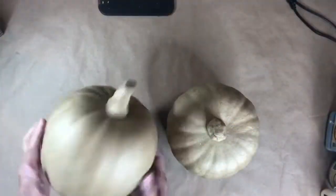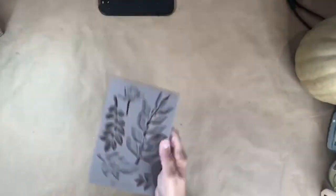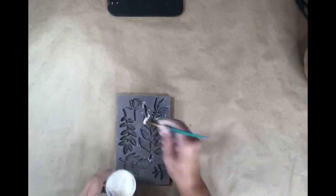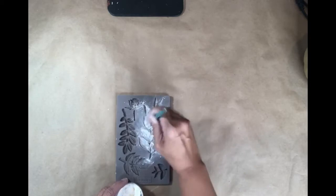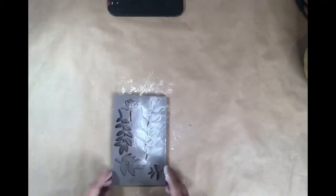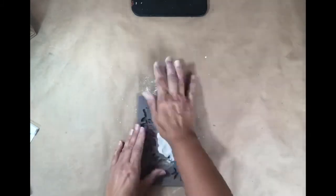For project two, I'm going to embellish a paper mache pumpkin. First, I'm going to start off by applying molds. This is the Redesign with Prima Leafy Blossoms mold and I'm using DAS air dry clay. I'm applying cornstarch inside the mold to prevent the clay from sticking when I go to remove the mold. I continue to press the clay into the mold, removing any excess.